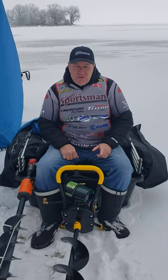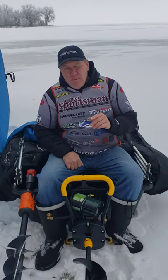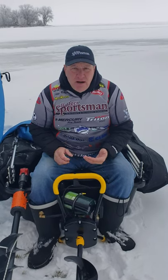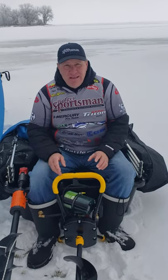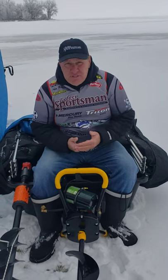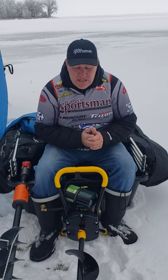Captain Greg here with Learn to Fish with Us. Over the month I've had a lot of people ask me, are you gonna do a video on augers? Well it's about time we do a video on augers — the different types and why I like to use each.